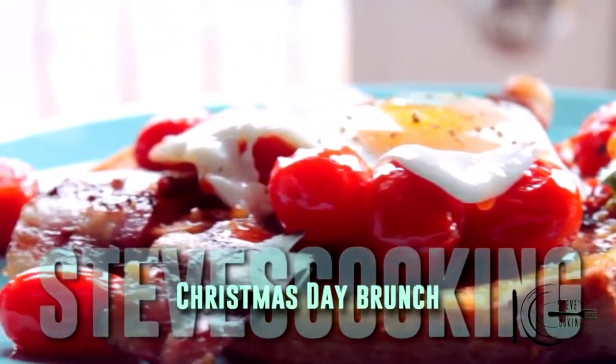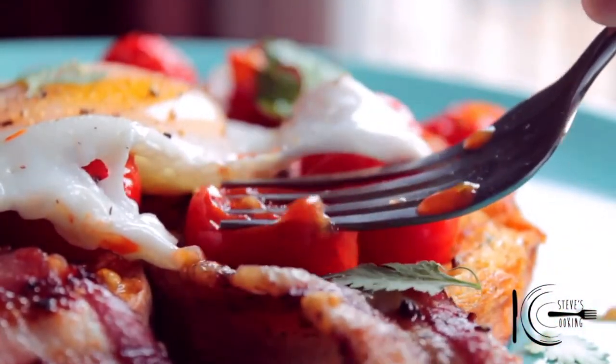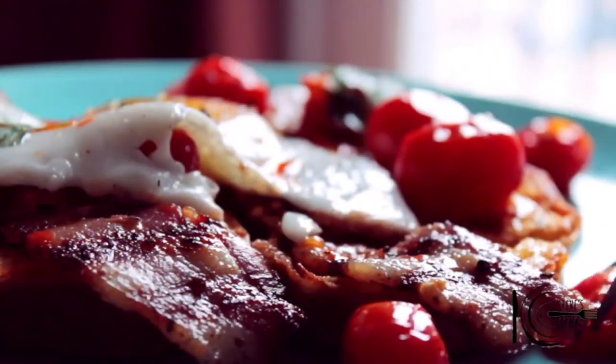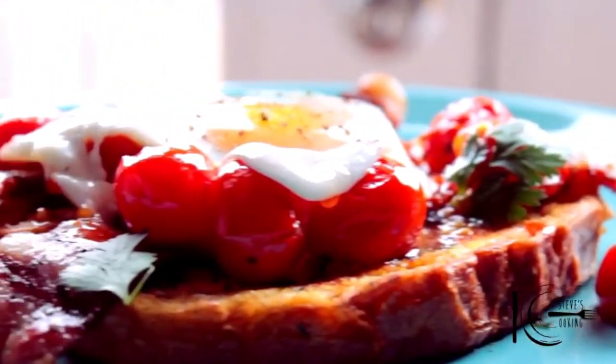So there you have it — the perfect Christmas Day brunch. I love pressing these tomatoes down — they make their own sauce. Let's tuck in. Give this one a go guys — it's perfect for the Christmas Day brunch. Happy Christmas.